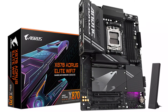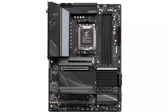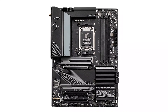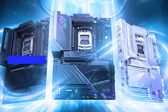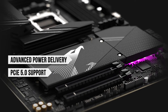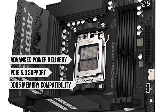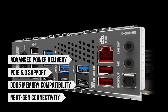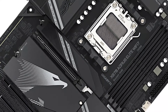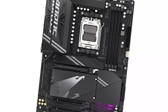This board is an improvement over its predecessor, the X670 RS Elite AX. With the transition to the X870 chipset, it introduces more advanced power delivery, PCIe 5.0 support for storage, faster DDR5 memory compatibility, and next-gen connectivity options like Wi-Fi 7 and USB 4. These upgrades make it a versatile and forward-looking option for Ryzen 9000 series CPUs.